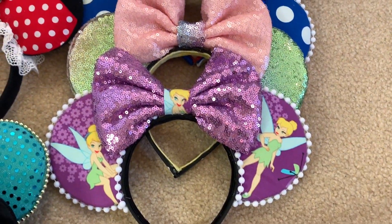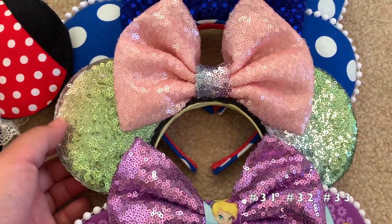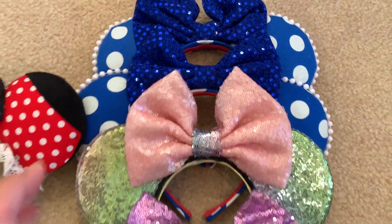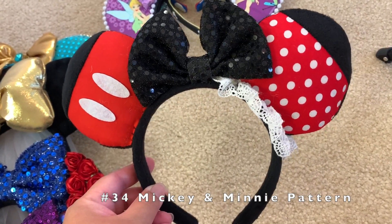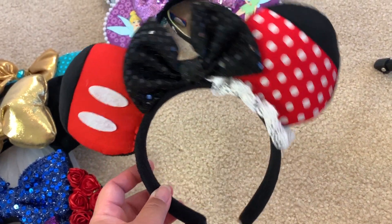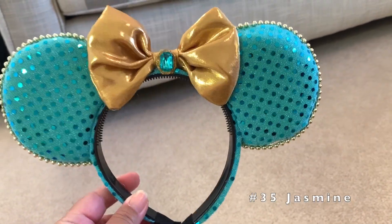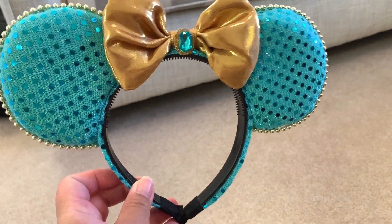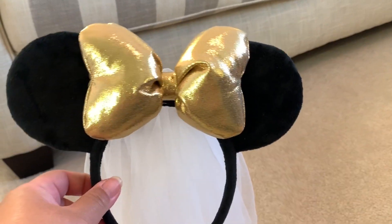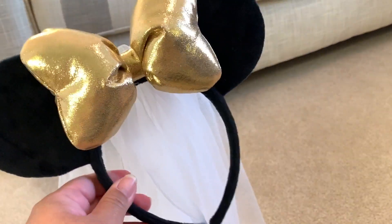These ones are from the same seller — I got a Tinker Bell in purple, then some sparkly ears, then one that's handmade with a Mickey and Minnie ear with a sparkly black bow. This one is a Jasmine ear with a golden bow and a light blue jewel in the middle.